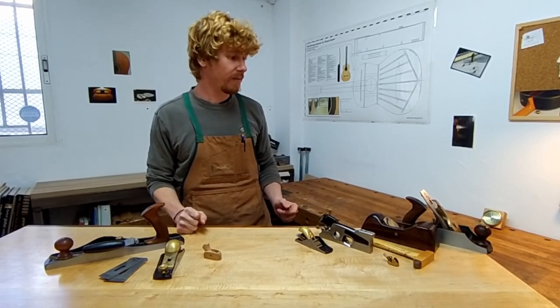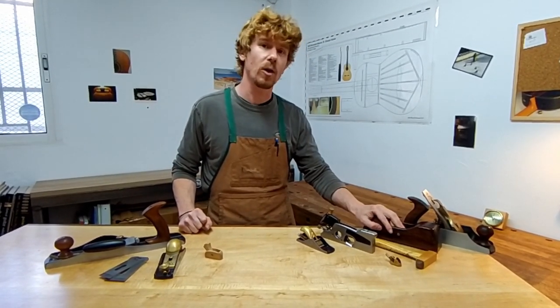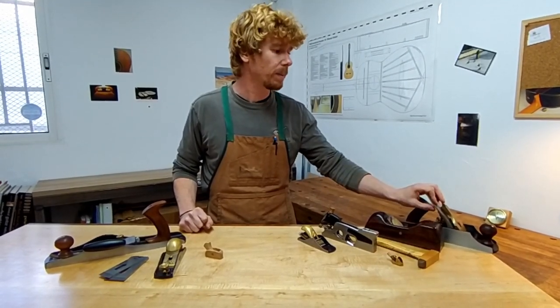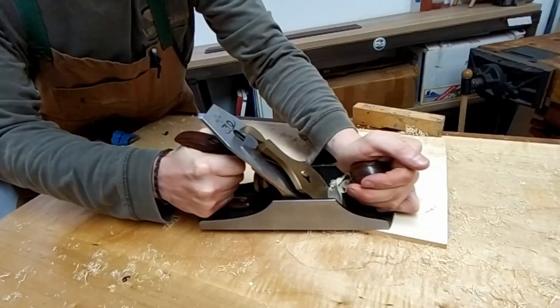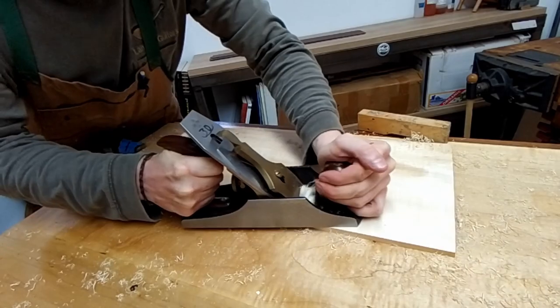It is nice to have a smoothing plane, either like this wooden one I made out of Cocobolo — adjusted with this hammer — or this nice metal-bodied plane. Because having a dedicated smoother allows you to save time by not having to adjust it.